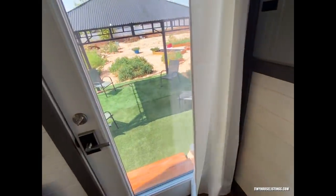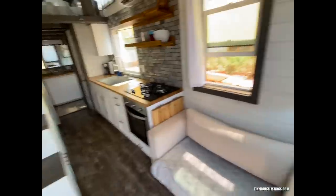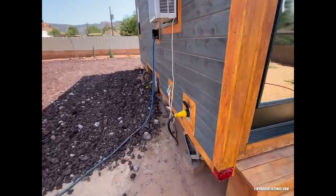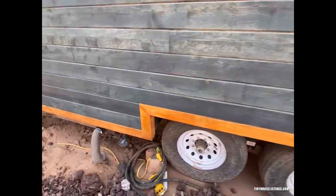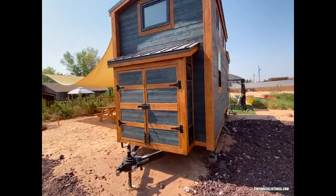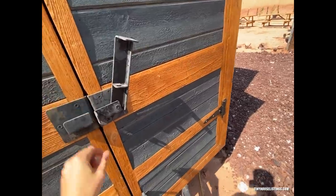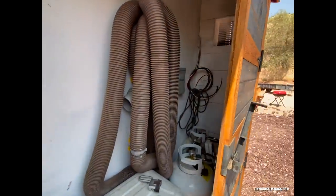Out here I'll show you the shed and the hookups. Right here is the power hookup — a still outlet — and then you have the water hookup. All cedar siding on the shed right here, and up top you have the AC unit and propane tanks.